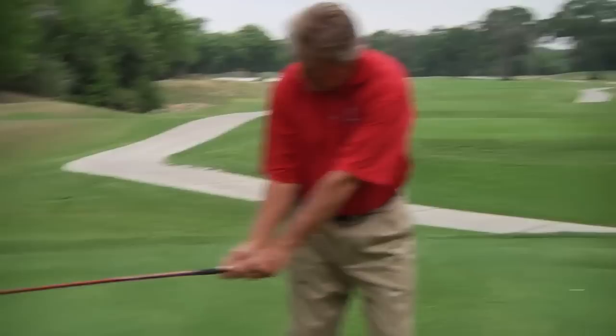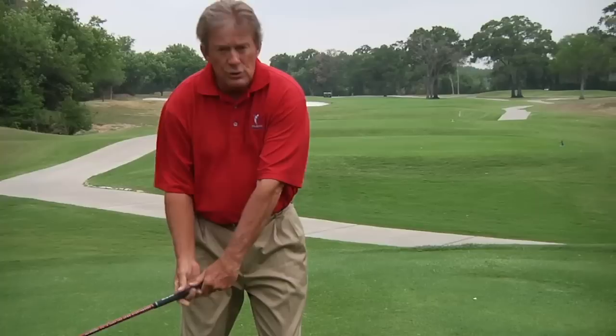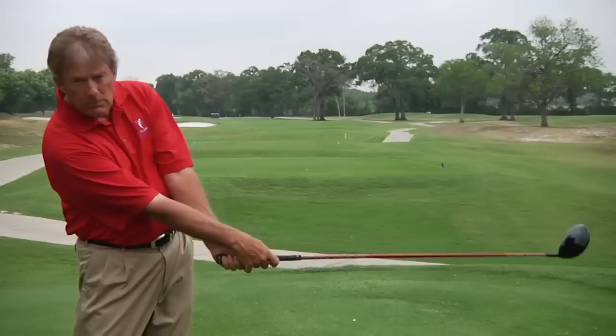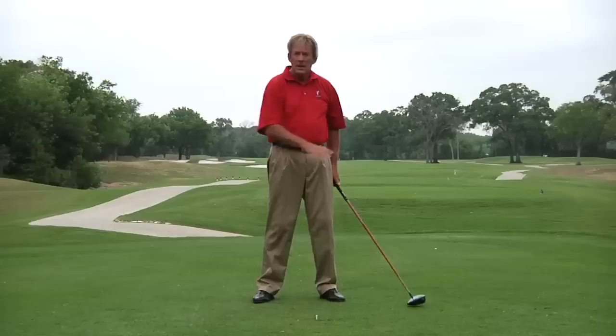The second way to do it is what you've often seen Vijay Singh or Fred Couples do. That's when they go from toe up — instead of the right arm rotating on top, the right arm actually slaps around the front of the left arm. I call that the hinge slap release. So here I am toe up, I'm going to let the left wrist hinge and the right hand slap around the front, and it comes to toe up again. Now the hinge slap is a very powerful release, not always terribly accurate. The forearm rotation is a fairly powerful release, not quite as powerful as the hinge slap, but it's more accurate.